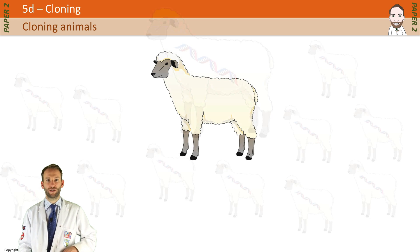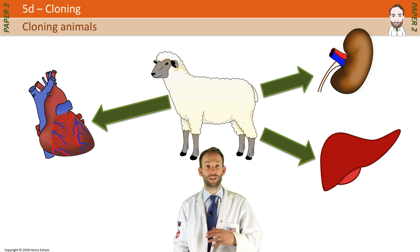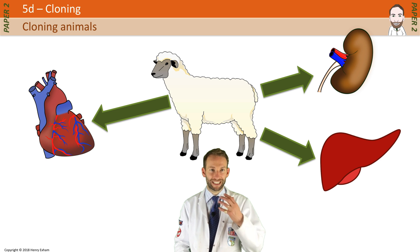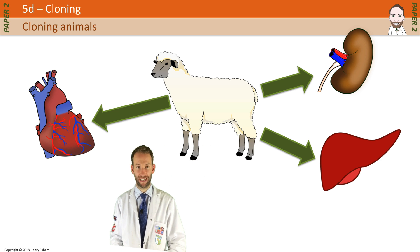It's also hoped that in the future we could use cloned animals to produce whole human organs such as kidneys, hearts, and livers, which could be used for human transplants. So cloning potentially has some really important uses in treating diseases.